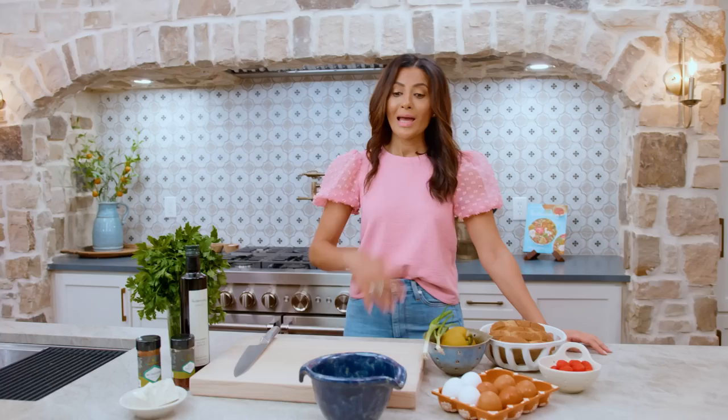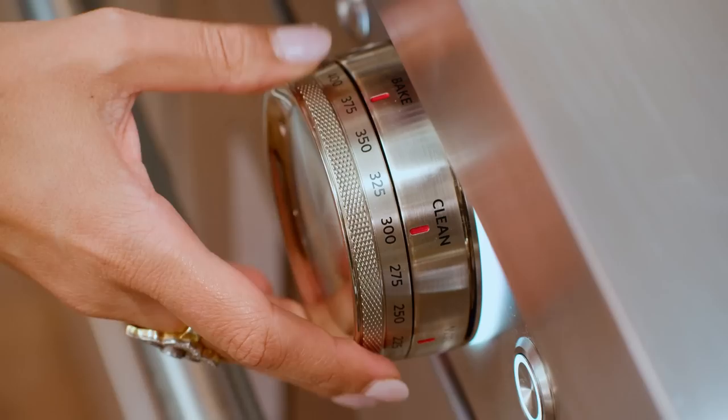Since this is an egg recipe, we're gonna start with eggs. First thing, preheat the oven to 375. We need about four eggs.